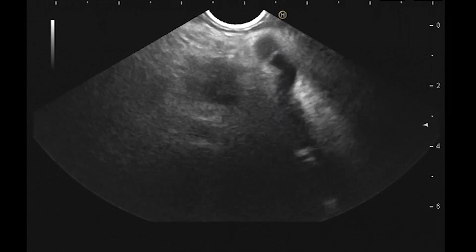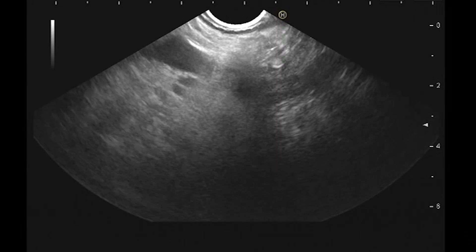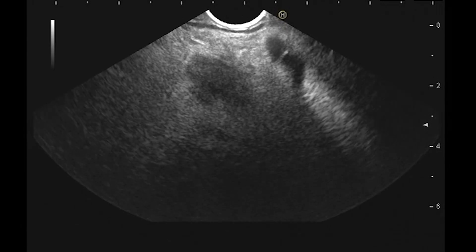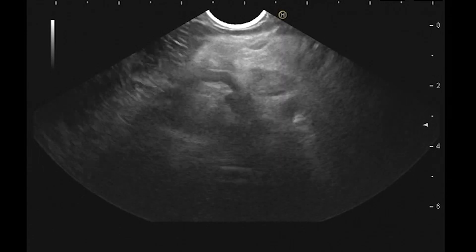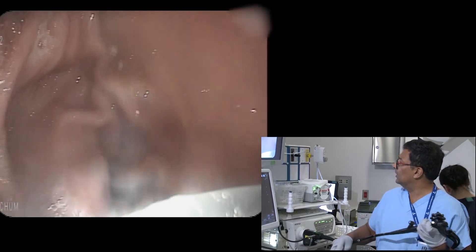We'll do a core biopsy with the Procore 20 for this, just to see if there's a transition zone. By the way, her portal vein is sort of going right into that. I'm going to go into the bulb now and take a look from here.